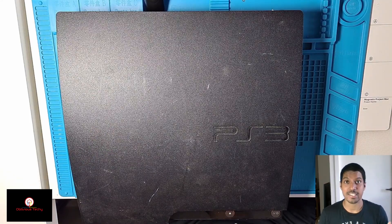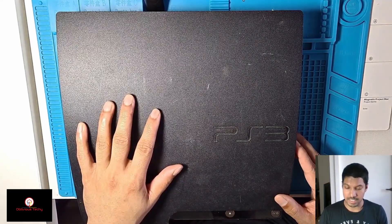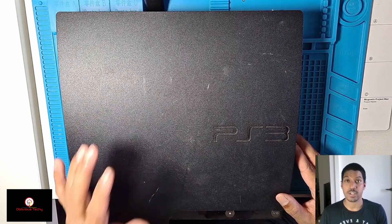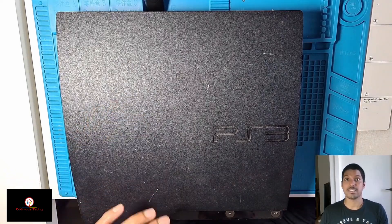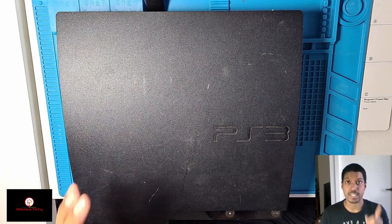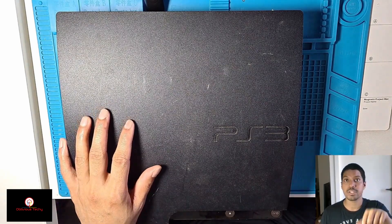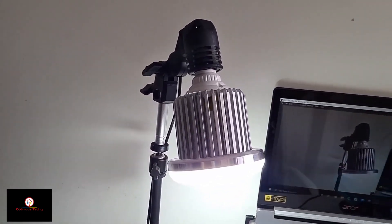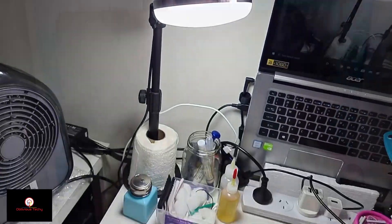Hey guys, welcome back to another 'Can I Fix It' video. Today we have another PS3 Slim — I got this for $32 including shipping. This one has a different problem compared to the one I did a few videos back. If you haven't seen that one, click up here to see it and I'll put a link in the description below. I'm also using the lamp from the previous video — it's so much better.